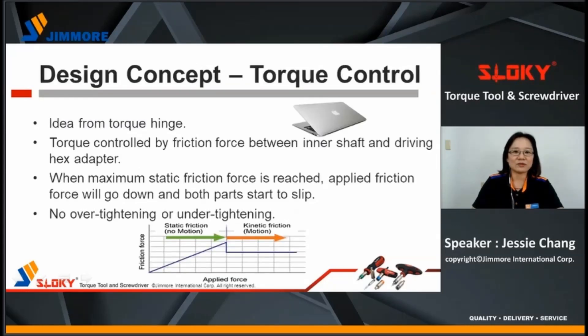The idea of the design concept is from a torque hinge. Torque is controlled by friction force between the inner shaft and the driving hexagon adapter. When maximum static friction force is reached, applied friction force will go down and both parts start to slip. Based on these phenomena, using Sloky, no over-tightening or under-tightening will happen.